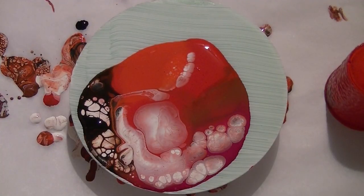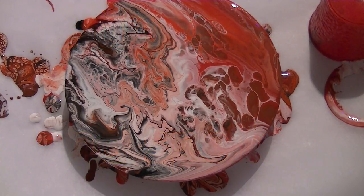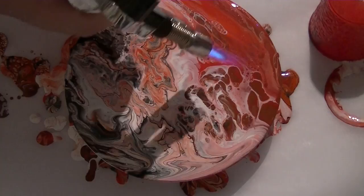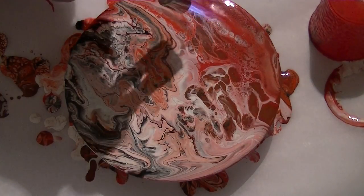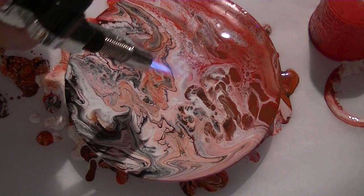Okay, I think we're all done. I'll put it on a time-lapse and I will be moving it during the time-lapse. Now I'm going to torch it.